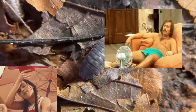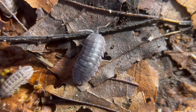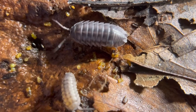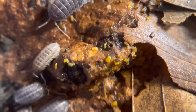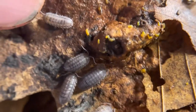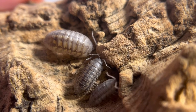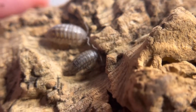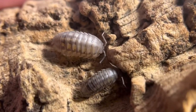Armadilidium nasatum is a very hardy isopod. They can tolerate a variety of conditions like low ventilation, high humidity, and even drier habitats. They're hardier than Armadilidium vulgare, which is why they're perfect as a cleanup crew for almost all types of terrariums. It's very rare to have a complete die-off — they tend to cling on even in dry environments or very high humidity.